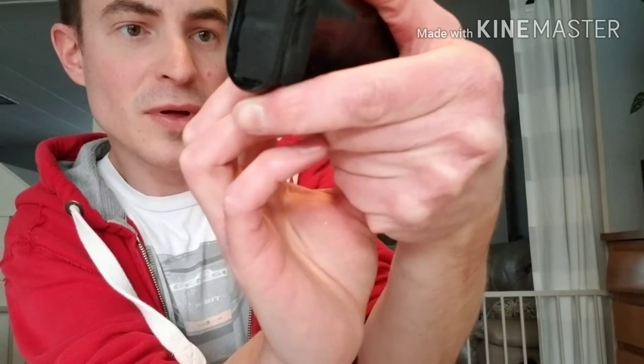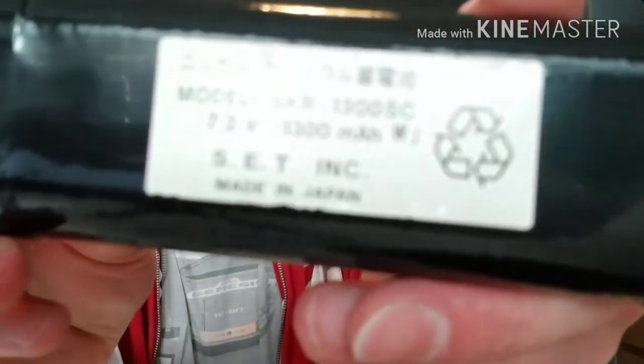There you go guys — that's my how-to video on replacing the battery pack for a Sega Game Gear. A lot of these are broken so it's really handy to have this tutorial, and there are definitely not a lot of tutorials online for how to fix these. I'll leave links in the description for where you can purchase the replacement batteries. For these initial batteries they were 7.2 volts and 1300 milliamps per hour — I'll leave the specs as well.